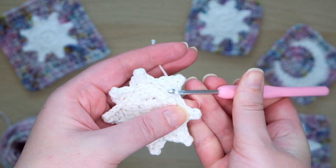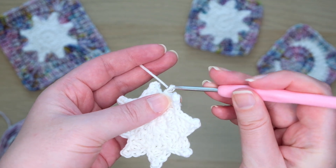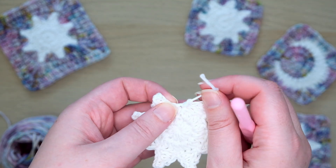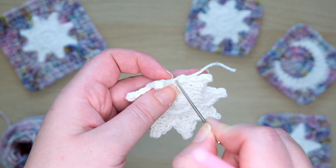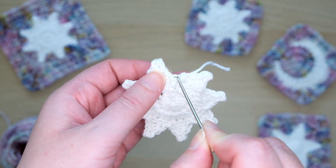Trim your yarn off and pull this through the loop on the hook to make a slip knot. Because we're going to be working into this stitch right here at the join of the sun rays, I like to make my slip knot pull slightly to the right so there's still room to get my hook in here.